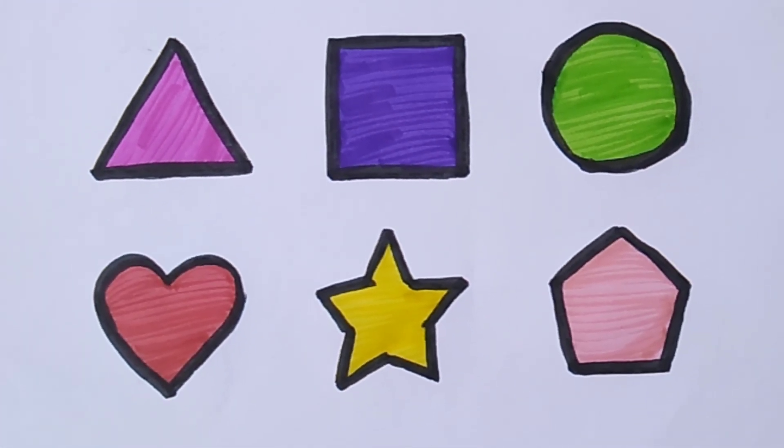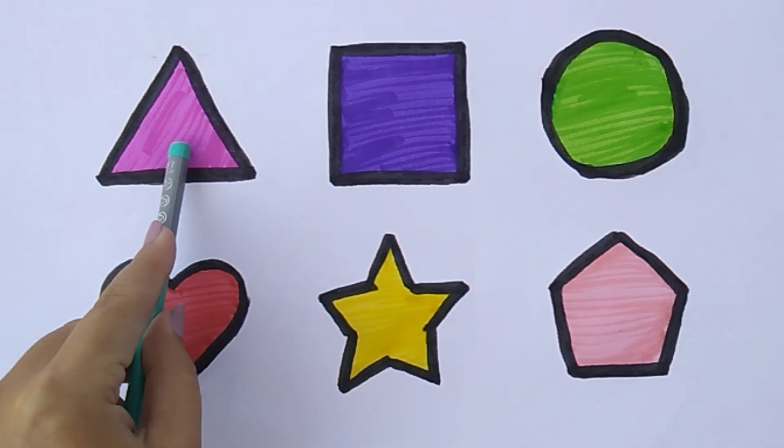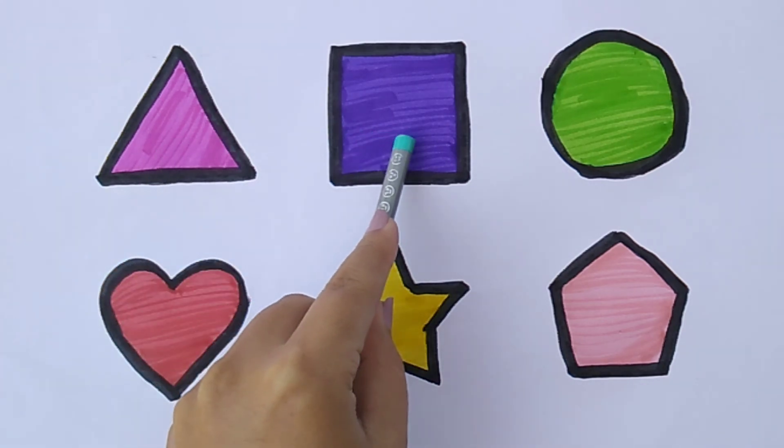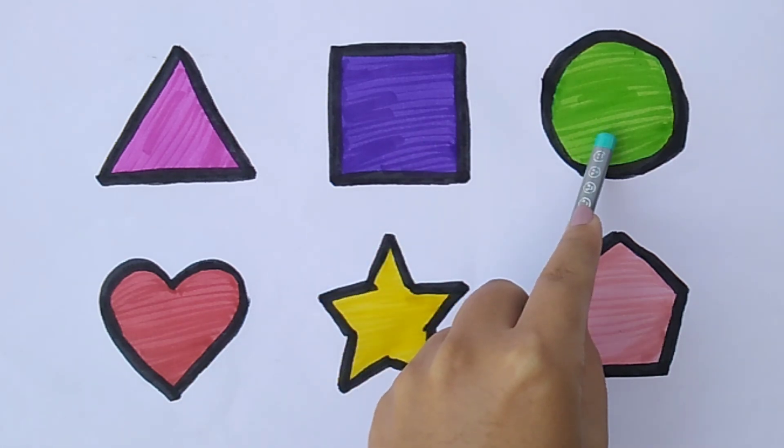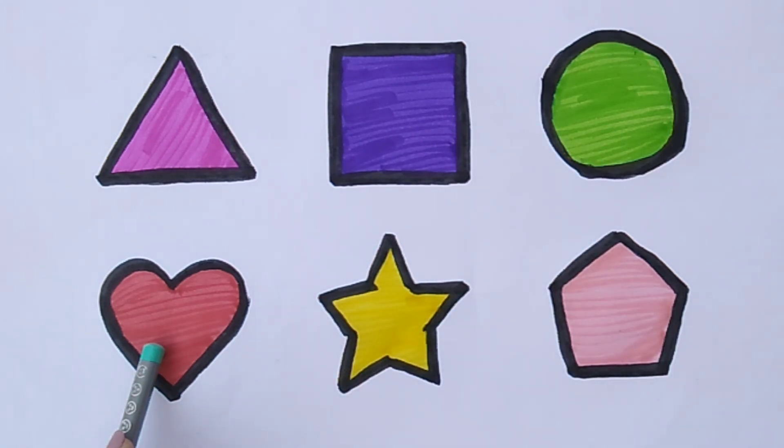Wow! Triangle, square, circle, heart, star, pentagon.